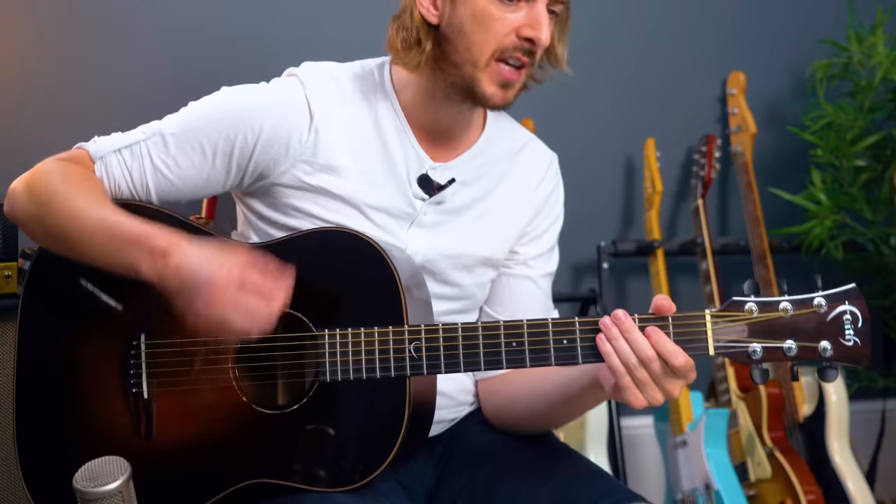Then there's a bridge — in the UK we call this a middle eight. It's the section after the verse and first chorus. In America they call it a bridge. In this case it's kind of the same as the verse — the same order but a different length of time. Let me have a play through it as a demo.